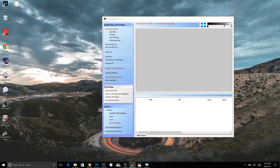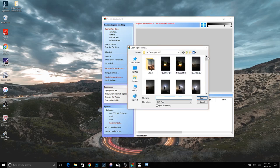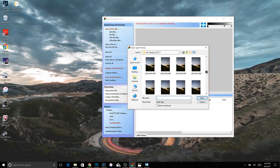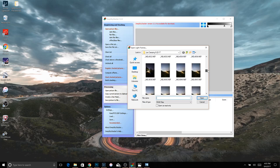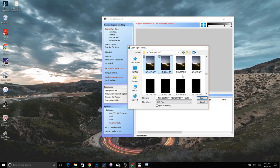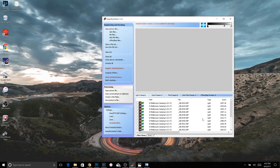Let's go ahead and open up Deep Sky Stacker. You're going to want to open up your picture files. I just recently did a shoot in Leo in Malibu, so we'll come down here and get our light frames. Here are our light frames — we just want to open these up. Hold shift and use the down key until all light frames are selected. Don't choose any dark frames yet — we'll do that in a second. Open these up and you can see them come up in the dropdown menu.